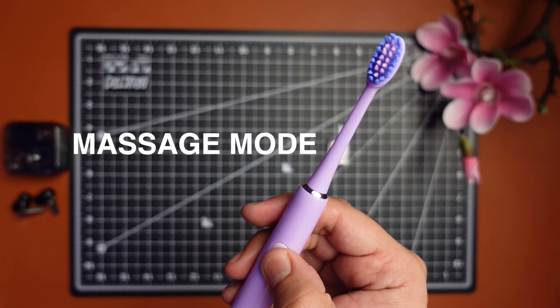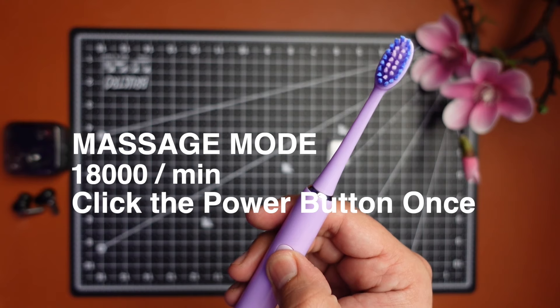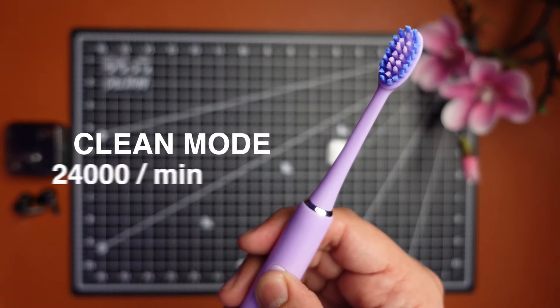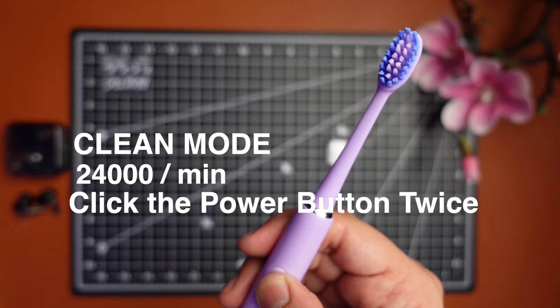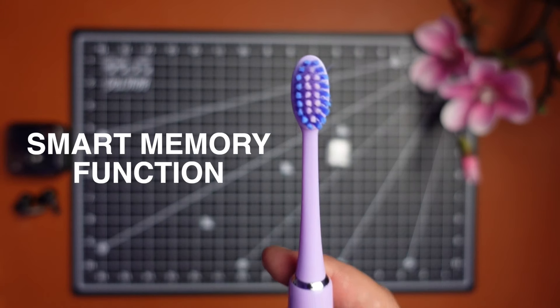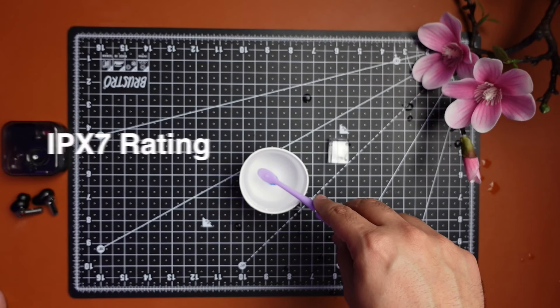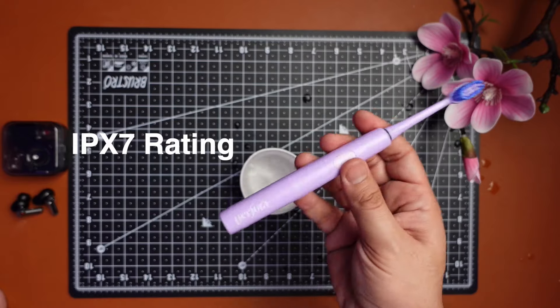This brush has two cleaning modes. Number one is the massage mode, which produces 18,000 strokes per minute and is great for people with sensitive teeth and gums. Number two is the clean mode, which produces 24,000 strokes per minute and is for people with normal teeth and advanced users. The toothbrush also has a smart memory function so it remembers the last mode you used. This brush is also IPX7 waterproof, so you can totally use it to brush your teeth while you take a shower.